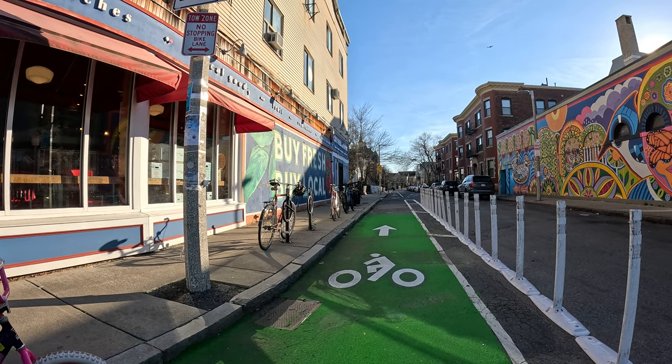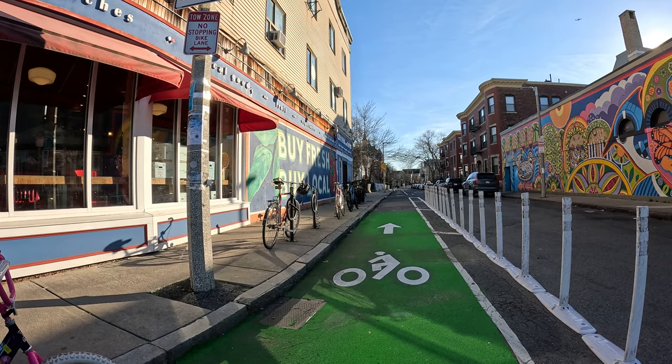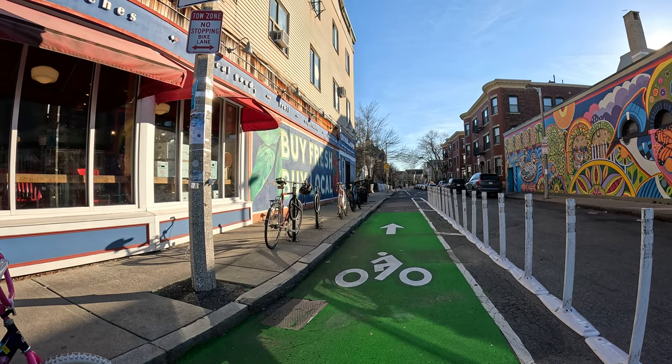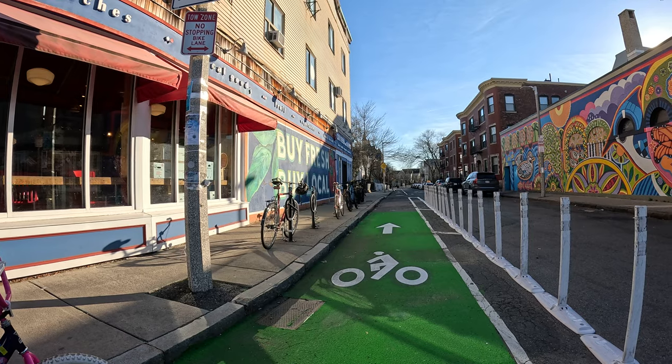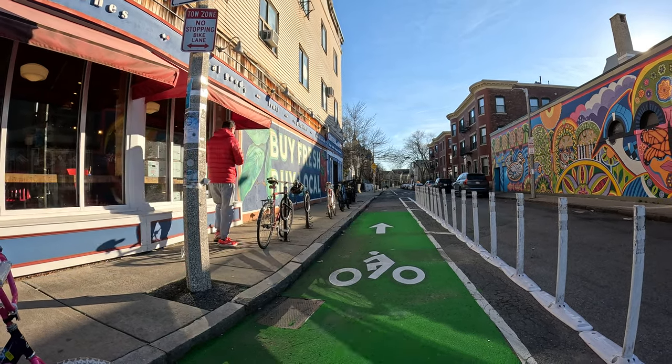All right, heads up — listen. This one is going to have downhill, it's going to be going downhill. We're going to end up at the T at Green Street. You're going to use your brakes a lot, okay? If you're going downhill, you're going to need to be working those brakes.